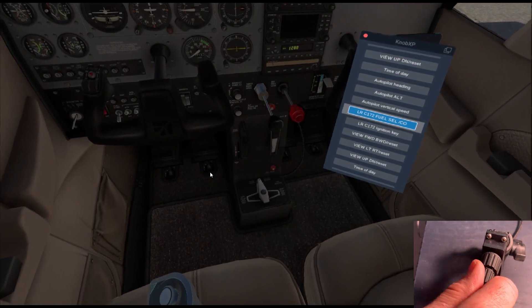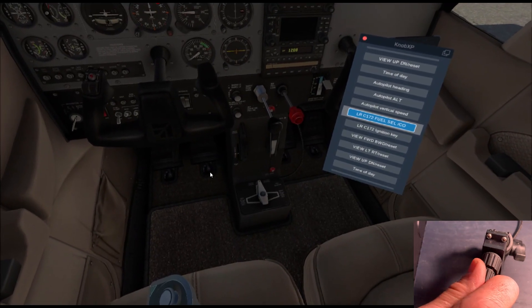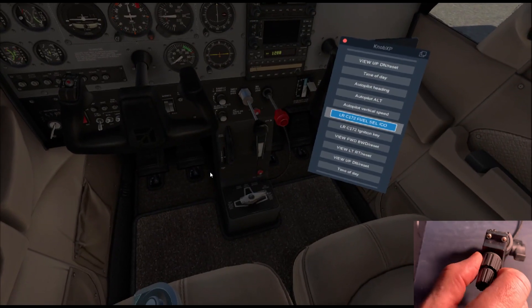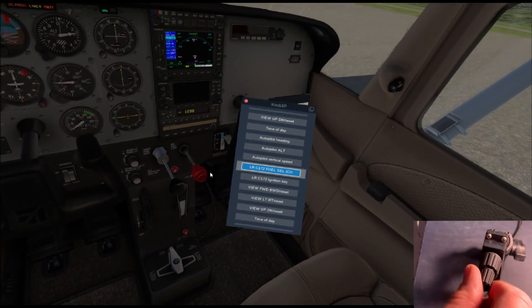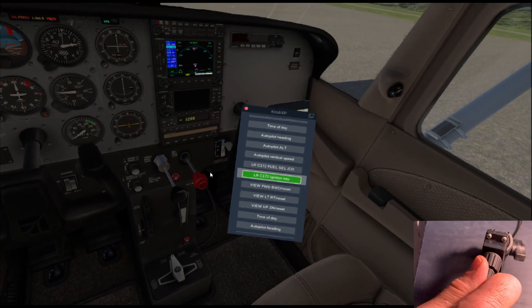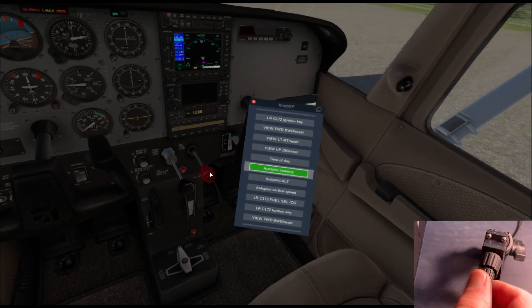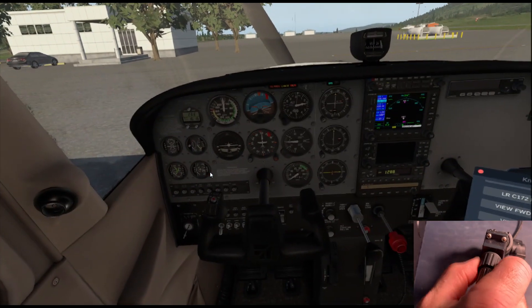Here's the fuel selector — that's a custom command for the Laminar Research Cessna 172 SP. You can see how it's just one click, very definite. There's no guessing like with the controller, where you tend to overshoot or undershoot.